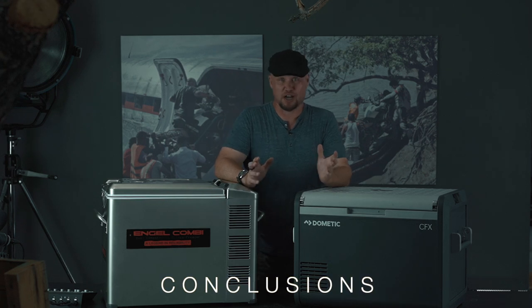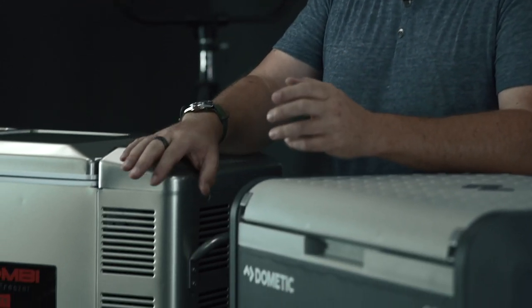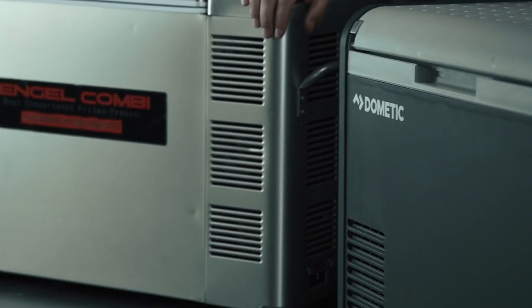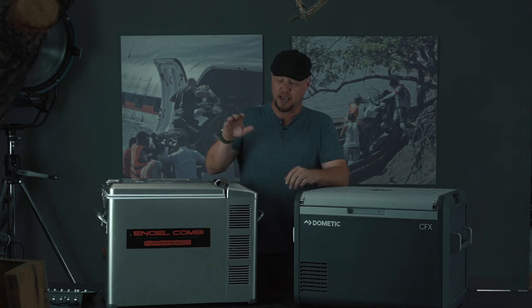Now that we've gone through all the specs, let's talk about who won. Some of the most coveted prizes we give in Overland Journal tests is our value award — the fridge that does a great job overall for an exceptional value. That ultimately came down to two fridges, and we decided upon the Engel for the value award, which comes in at $1,099, because of the quality, durability, and reliability of the Engel fridges. If you are looking to maximize value, buy the fridge that is inexpensive and has a long-standing tradition of reliability — and that is the Engel.